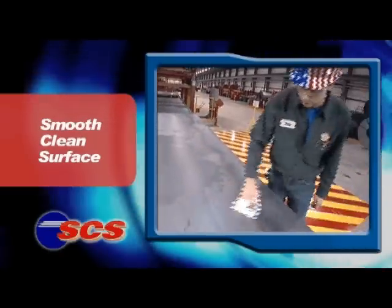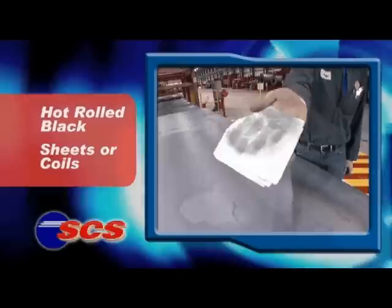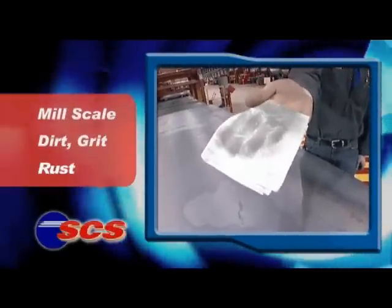The patented SCS process takes sheets or coils of ordinary hot rolled black low carbon steel, along with the mill scale, the grit, even the rust that comes with it.